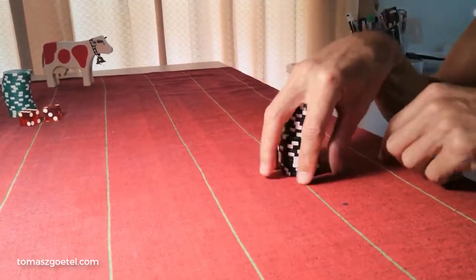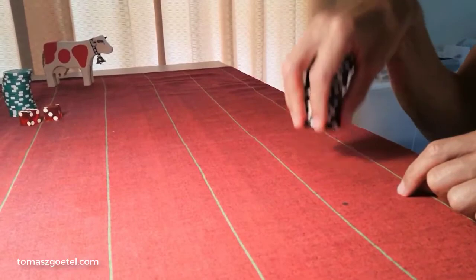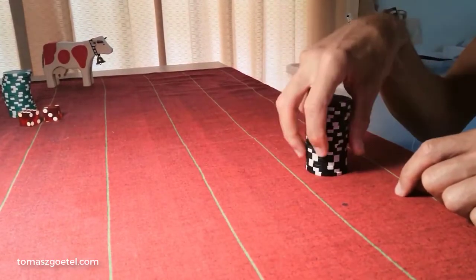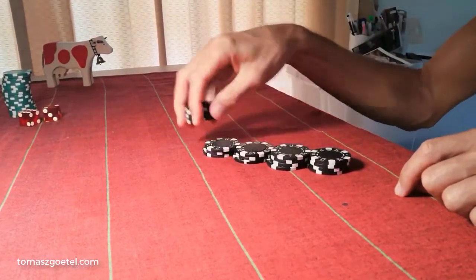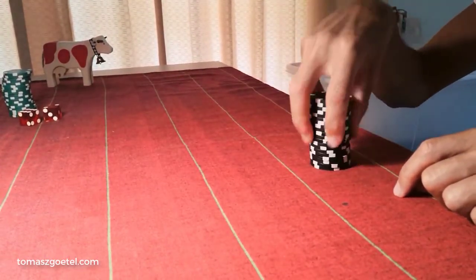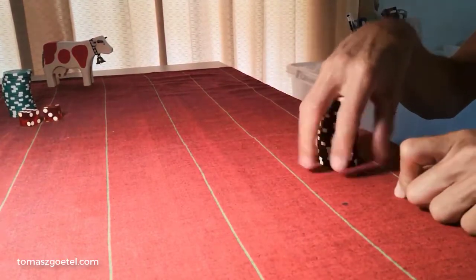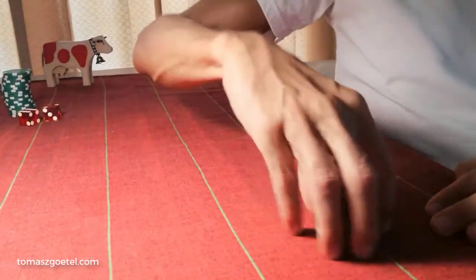I should also mention thumb cutting — meaning dropping the chips and cutting them with the thumb. This was, or used to be when I worked in casinos, not allowed in Europe. However, it does seem to happen all the time at poker games in America. You would have to check what the rules are where you work or play. But thumb cutting in Europe is considered bad or even forbidden.